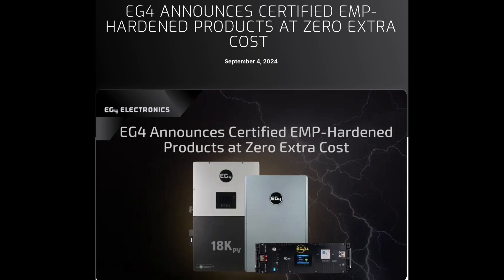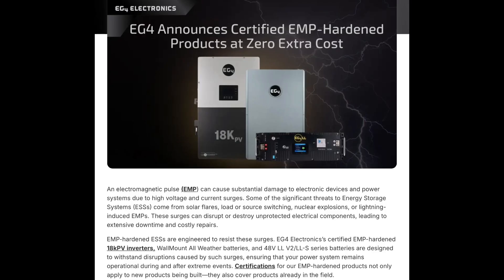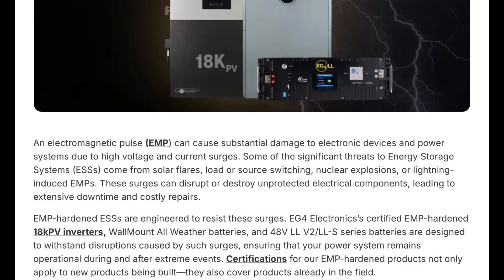An electromagnetic pulse, or EMP, can cause substantial damage to electronic devices and power systems due to high voltage and current surges. Significant threats to energy storage systems come from solar flares, load or source switching, nuclear explosions, or lightning-induced EMPs. These surges can disrupt or destroy unprotected electrical components, leading to extensive downtime and costly repairs. EMP-hardened electronic storage systems are engineered to resist these surges.